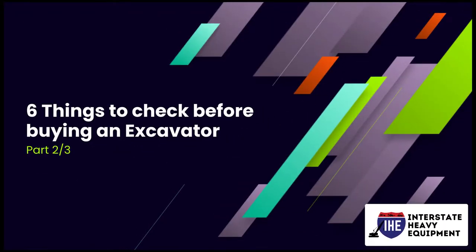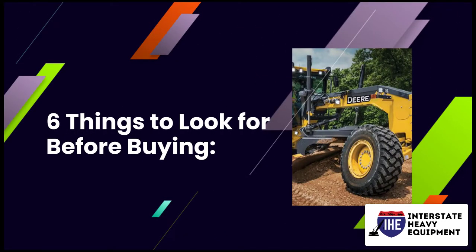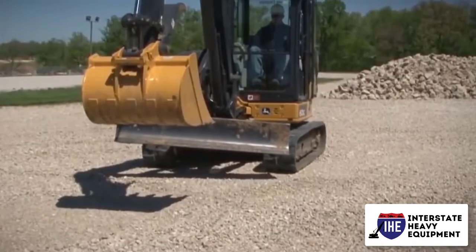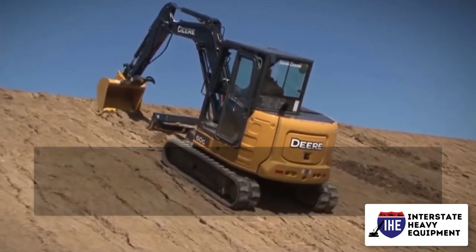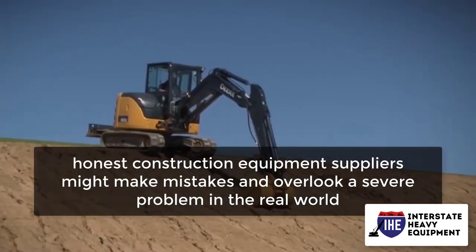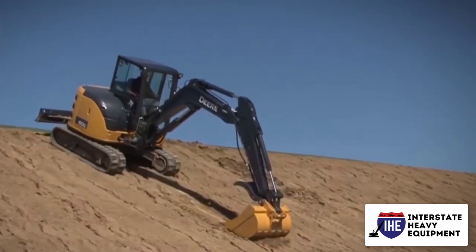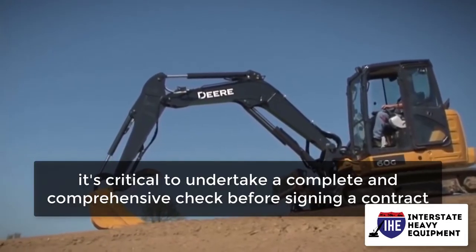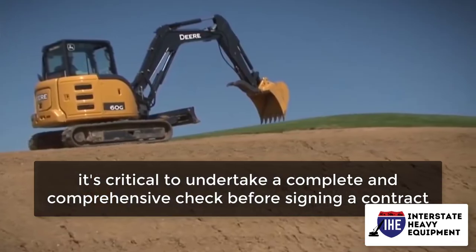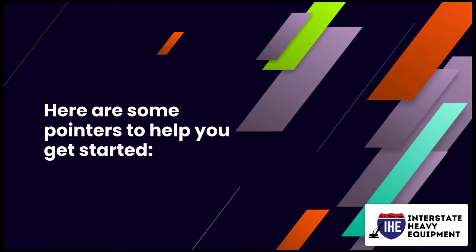6 Things to Look for Before Buying an Excavator, Part 2. In an ideal world, you wouldn't need to inspect the equipment at all and could make a purchase without seeing it. However, even the most respected and honest construction equipment suppliers might make mistakes and overlook a severe problem in the real world. Whether you're buying a brand new excavator or one with thousands of hours on the clock, it's critical to undertake a complete and comprehensive check before signing a contract. Here are some pointers to help you get started.